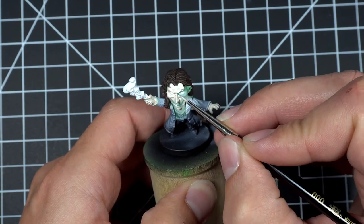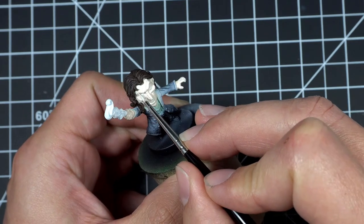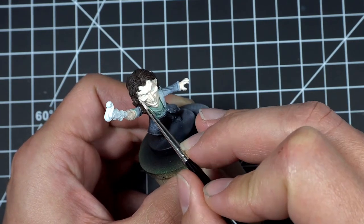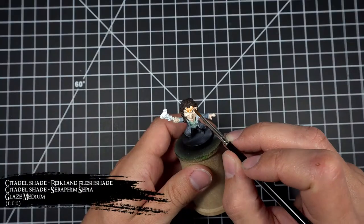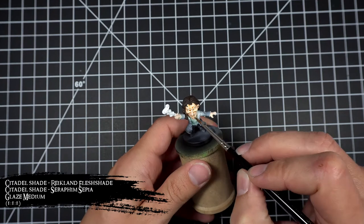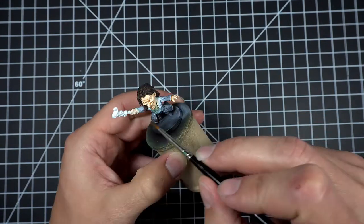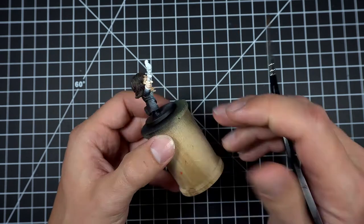Here's me rebasing the skin with a one-to-one mix of dead white and pale flesh. Then since I was already working on the skin I decided I'd just finish it off completely before returning to the hair. So I mixed up my favorite skin tone wash of Seraphim Sepia and Reikland Fleshshade with a bit of glaze medium and applied that to all the skin.